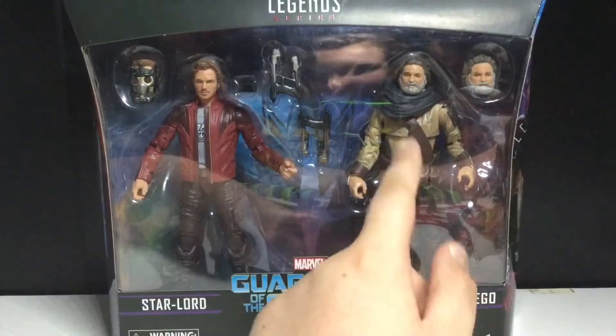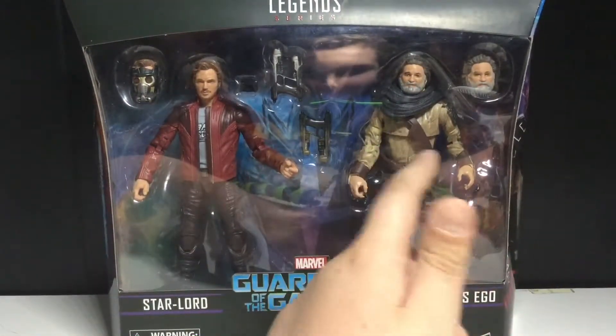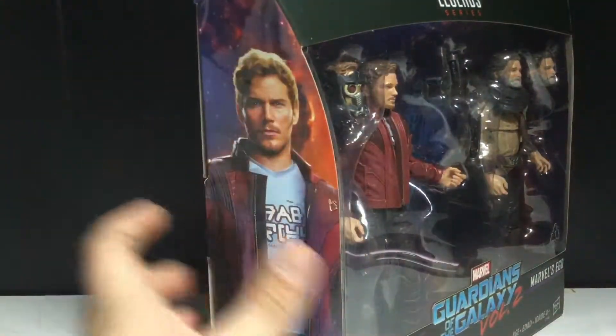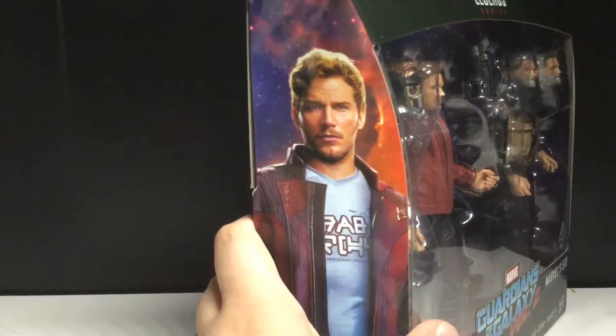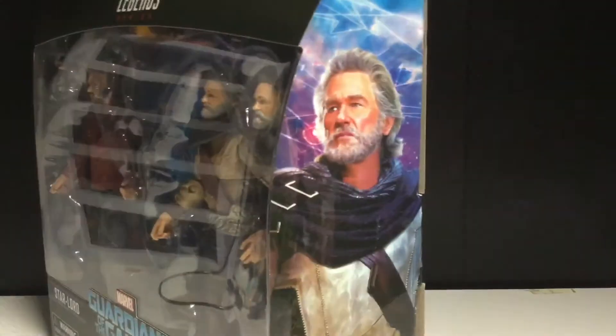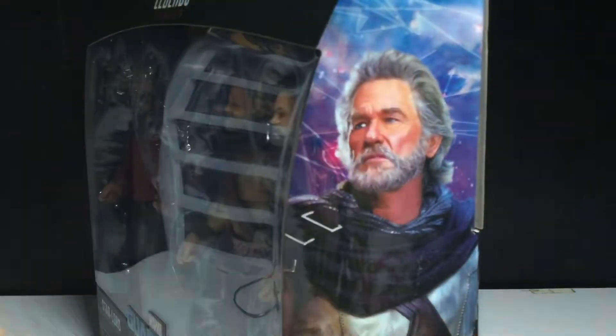Anyways, I really do like that we're getting Ego, although I feel like they could have done Ego and Mantis instead. On the side you can see a nice picture of Chris Pratt — or as I like to call him, Andy Dwyer. I've been watching Parks and Rec recently. And you can see Kurt Russell there, pretty cool picture. Kind of looks like an air paint. I really like that.